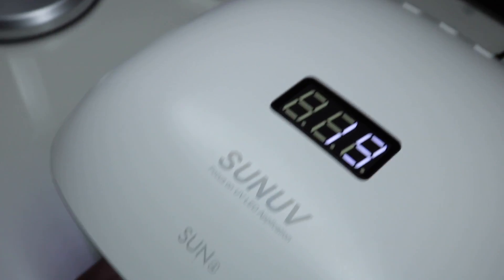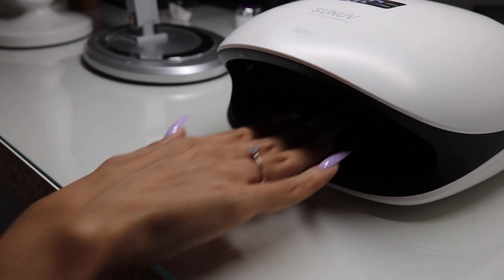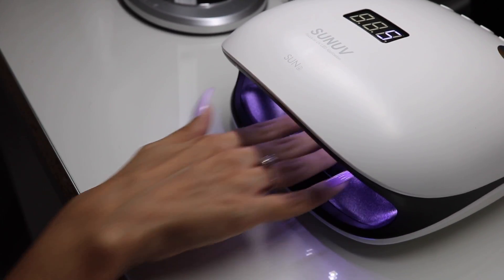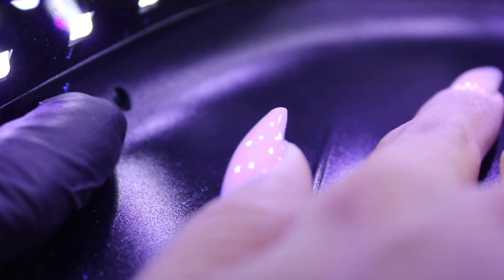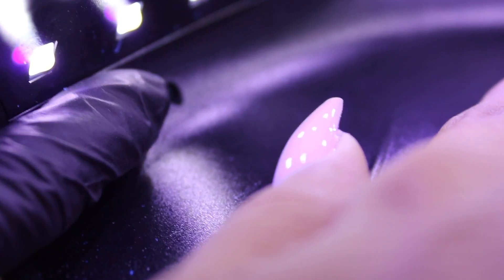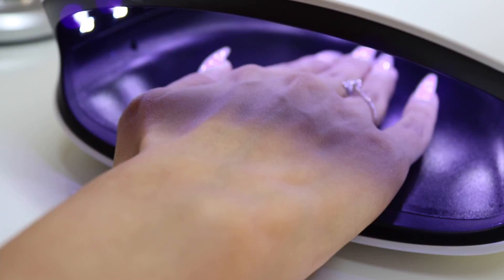Here you can see the curing time, which is displayed clockwise in this mode. As soon as you go out of the lamp, the lamp goes off by itself. It's so fun because it is like a toy, and that makes it so much easier to work with. If you look very closely, you can see the infrared sensor, which ensures that the lamp goes on by itself as soon as it detects the hand. You don't even have to worry about whether the lamp is on or not — it goes on by itself, and after 120 seconds the lamp goes off again by itself.